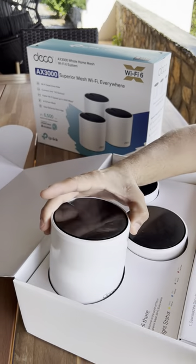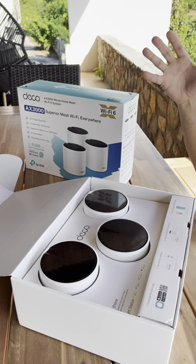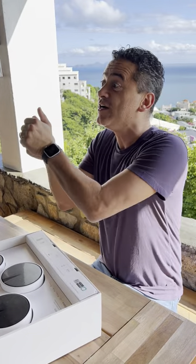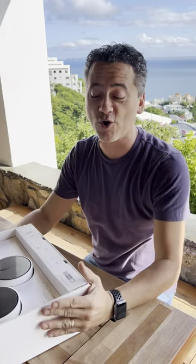Comes in a three-pack. This will essentially mesh our entire home up to 6,500 square feet of internet without changing SSID — seamless roaming.